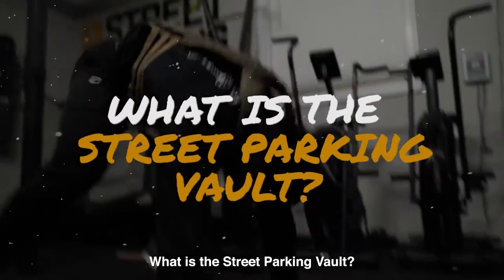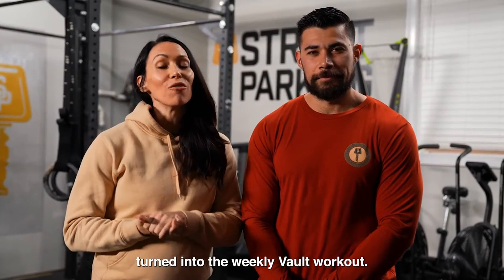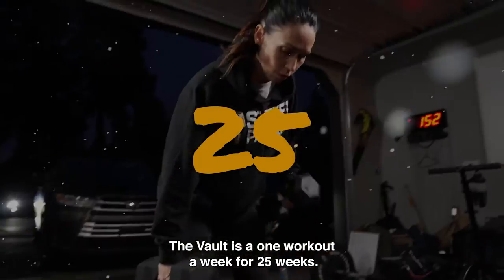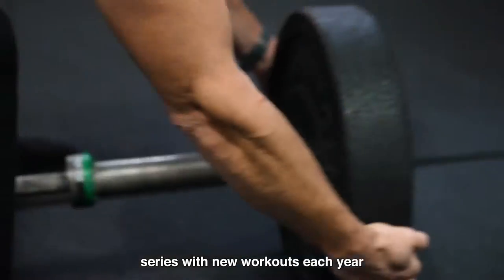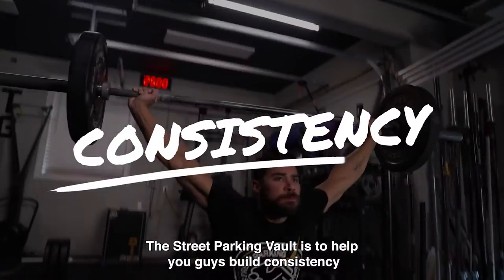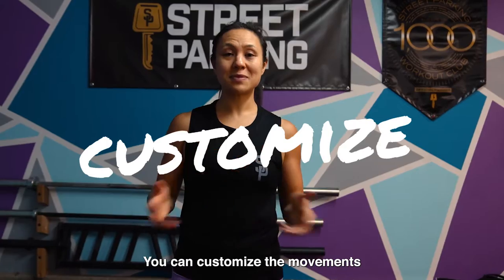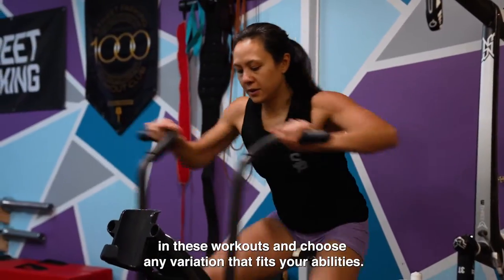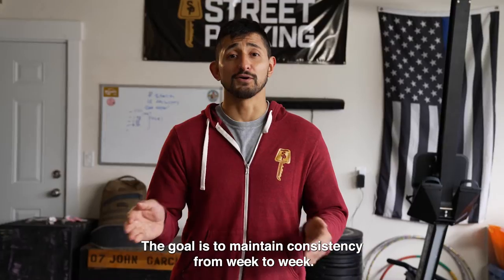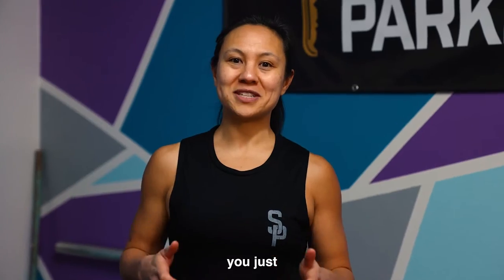What is the Street Parking Vault? What started as the Monday Retest Workout turned into the Weekly Vault Workout. The Vault is a one-workout-a-week for 25 weeks series with new workouts each year. The goal is to help you build consistency by completing all 25 vault workouts within a six-month period. You can customize the movements and choose any variation that fits your abilities. Your scores and weights do not matter. The goal is to maintain consistency from week to week. Remember, you just can't miss.